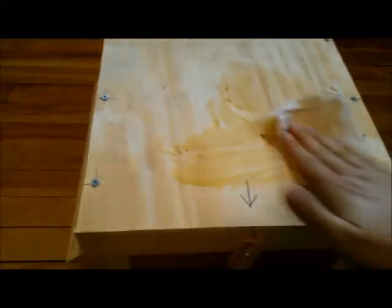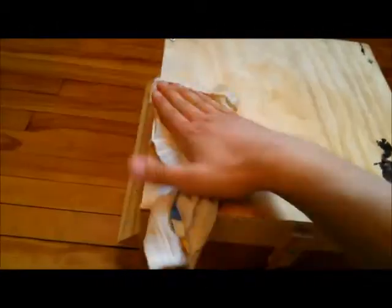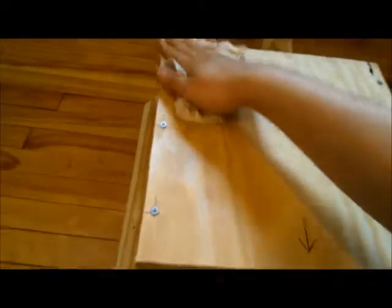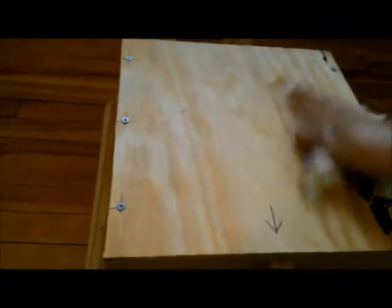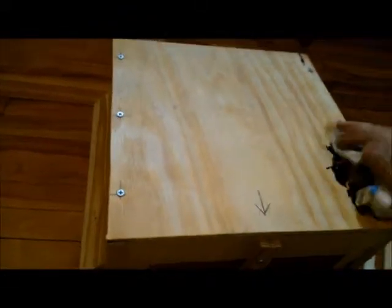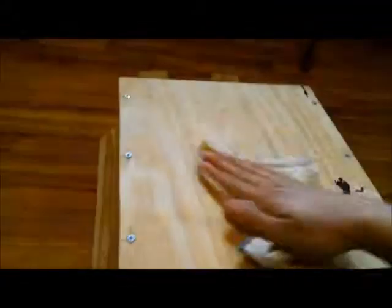You just take the rag and start rubbing it around — it doesn't take a whole lot. With my actual hive I did this about two weeks before the bees got there, so I had time for it to really soak in and dry. With this bait hive I'm not that concerned about it. I'll just stick it out in a tree — about eight to fifteen feet up — at my father-in-law's house, see if we catch any bees.